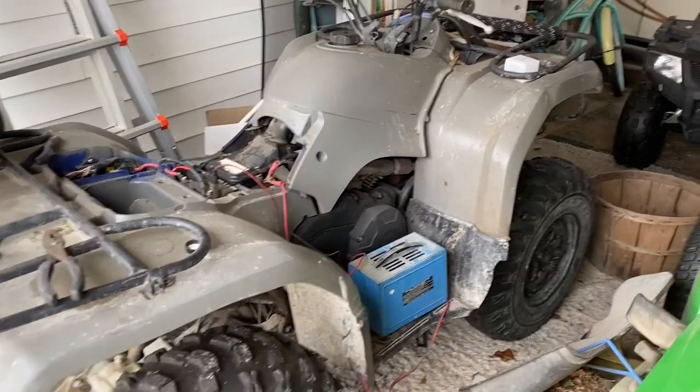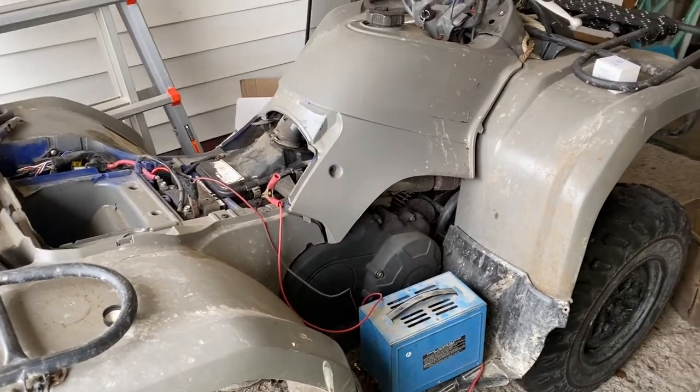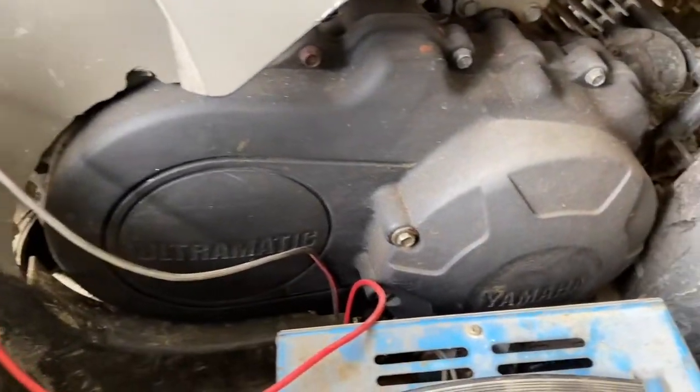Hey y'all, Mr. Timms here. This is a Yamaha 350 Bruin — she's old and crusty, got it painted over, but that's what we're working with here. The automatic two-wheel drive Yamaha.